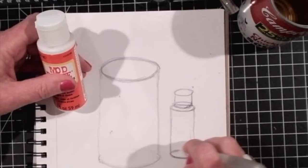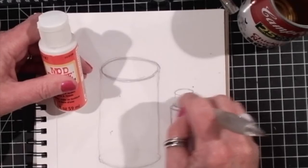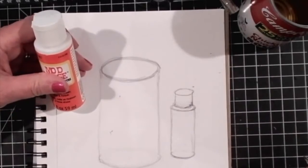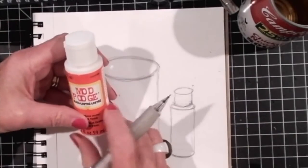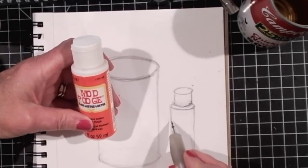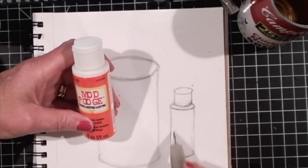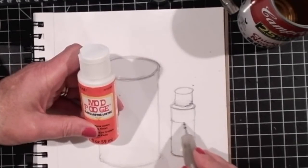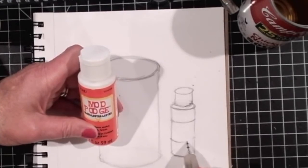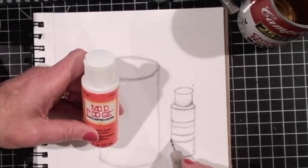Now I can erase the top of that ellipse and erase the top of this ellipse. Something you should make note of: if you want to put any kind of graphics or a label on this bottle, you'll need to follow the same curve. The curve we've already established by this ellipse will determine the same curve for the top of the label, the same curve for the base of the label, and the graphics will also follow the same curve.